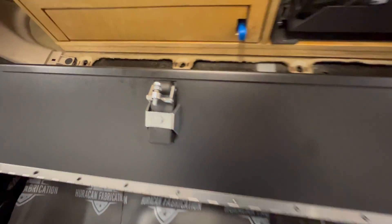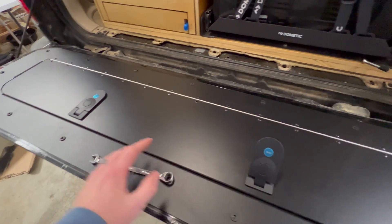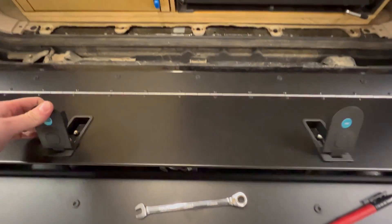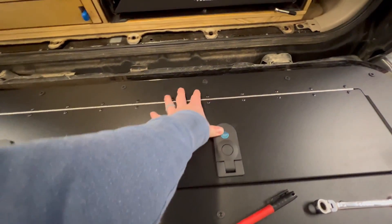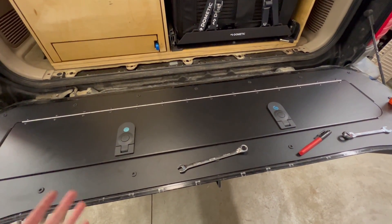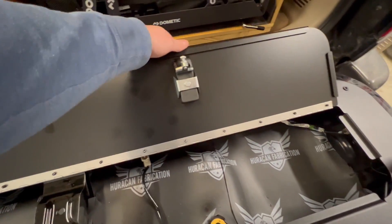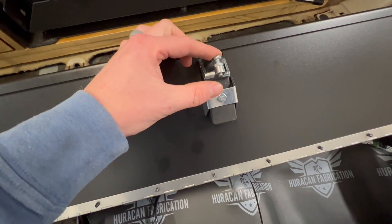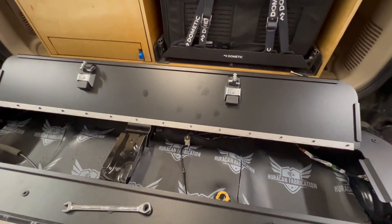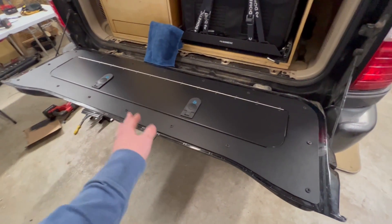Once you've found the locking force you prefer, don't forget to use thread locker — these will rattle loose down the road and you'll play this game again. I'm using orange thread locker; blue works too. I'm quite happy with it — nice positive release, satisfying engagement, moderate force but not too much. When tightening, hold the bolt in place and tighten the nut so the bolt doesn't move up or down. This looks and feels fantastic.